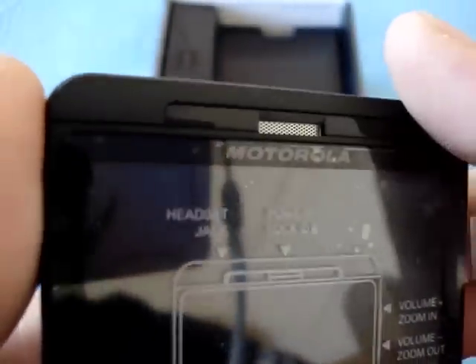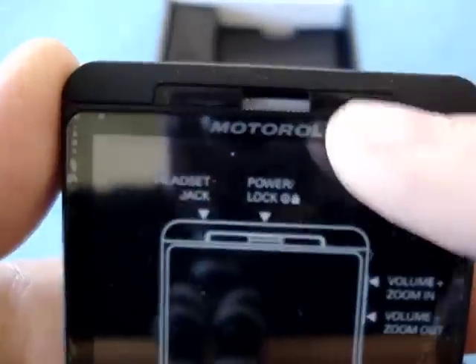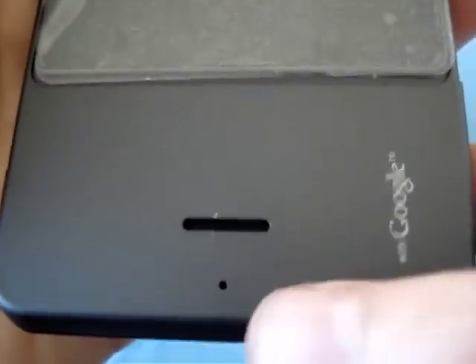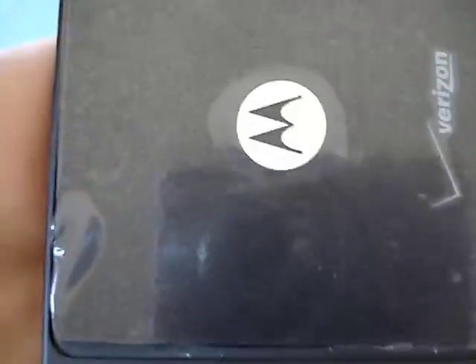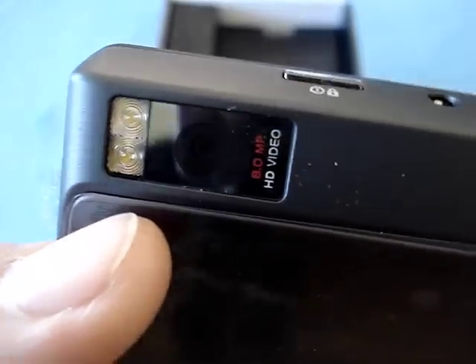Up here you have the speaker grill or earpiece grill, and not sure if there are any LEDs behind there but we'll find out. On the back, starting at the bottom, you get another microphone and a speaker, and a battery door covered in shiny plastic. Here is the 8-megapixel autofocus camera with mechanical shutter and dual LED flash, which handles 720p video recording — really hot and exciting.